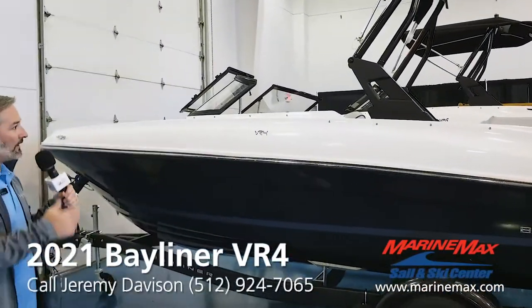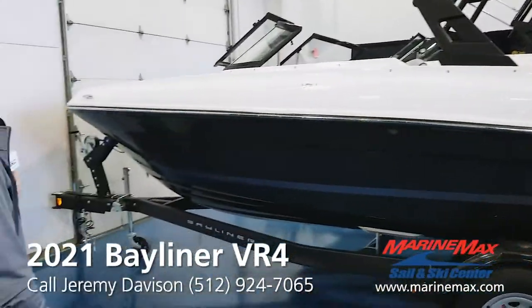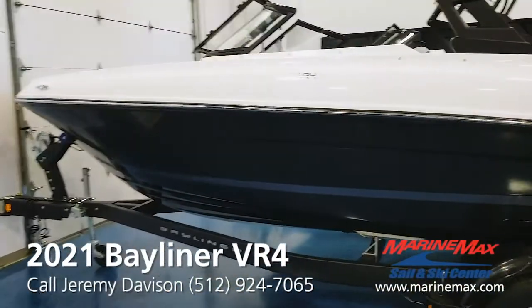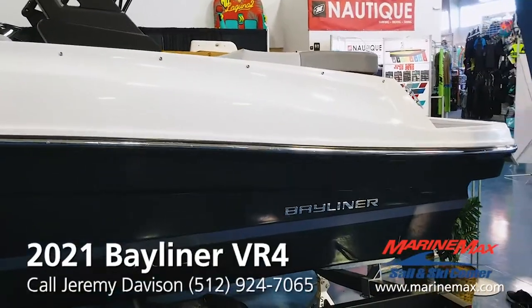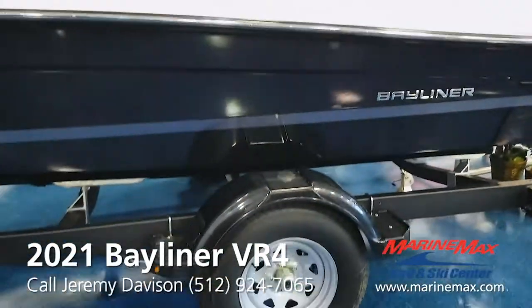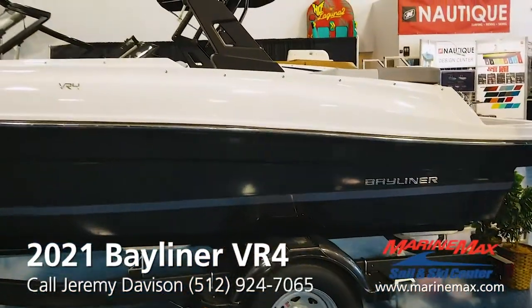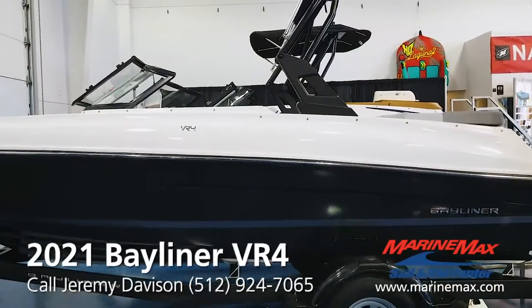They changed the entire cockpit of the boat. This is a black solid hull. This boat's 18 feet, 10 inches overall. It's got a seven and a half foot beam. It's a great boat to trailer — single axle. The boat by itself weighs 2,850 pounds, and then with the trailer they're 3,500 pounds combined.